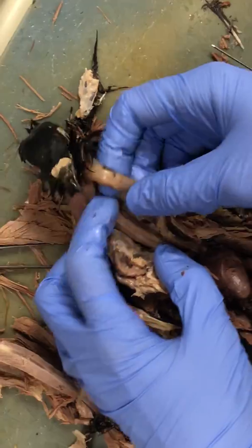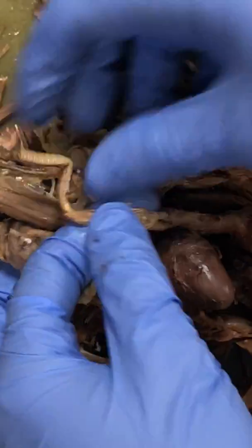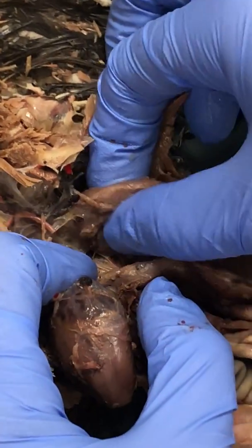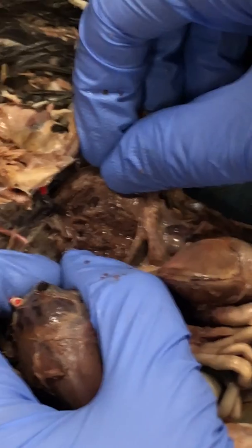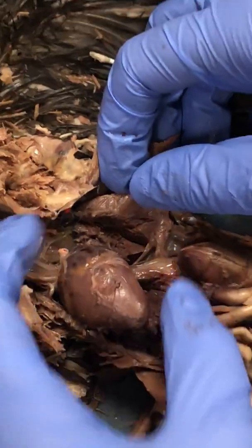Moving up, this right here is the trachea. The trachea divides into the bronchi, which are these two tubes, and then that leads to the lung, which is this tissue right here. You can cut it open and see that it's like a meshy network inside, and that tells you that's the lung tissue — the alveoli that make it up.